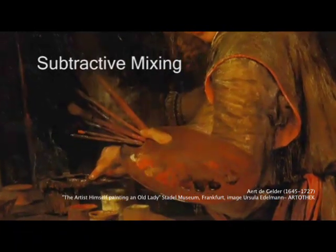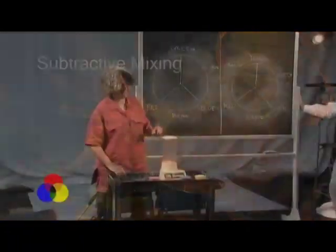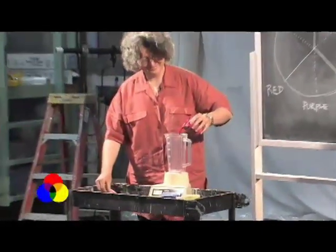On the color wheel for pigment we use subtractive mixing, which is different than additive mixing. The primaries are red — I'm just going to stand behind the screen.